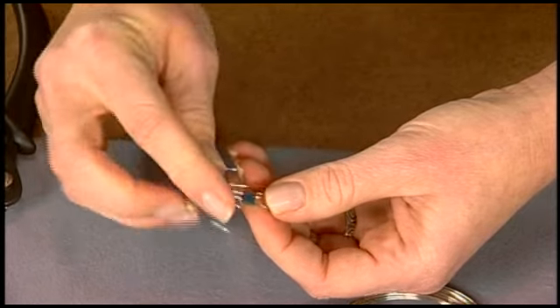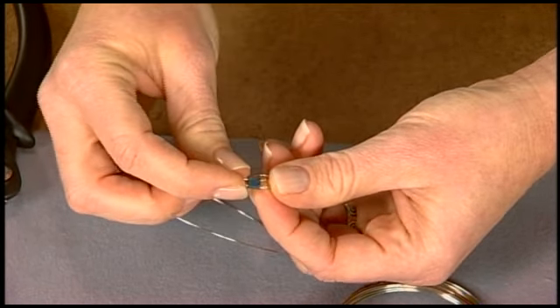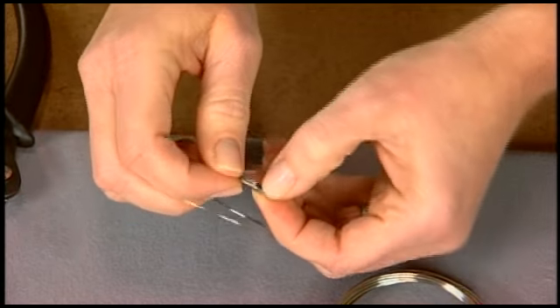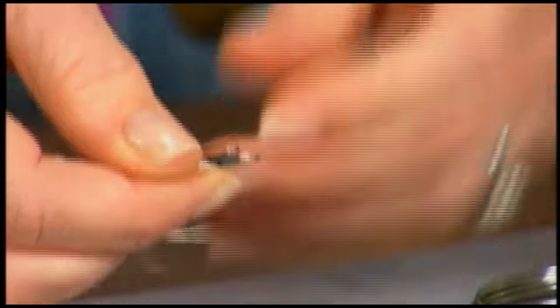I can tell that my bead is sliding under the loops, so I need to use my chain nose or round nose pliers to tighten the loops up because I don't want that to happen. I want to make sure that the loop is all the way closed before I begin.